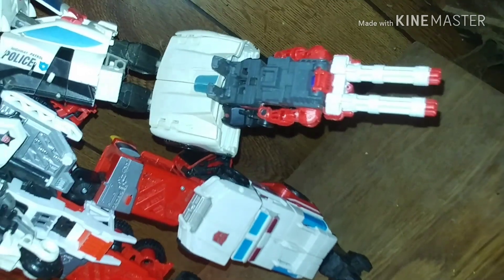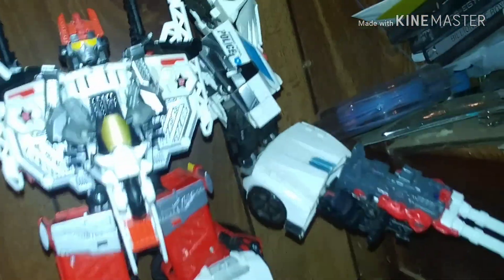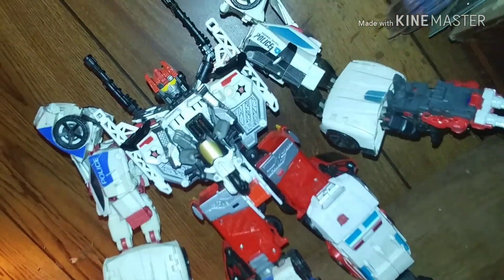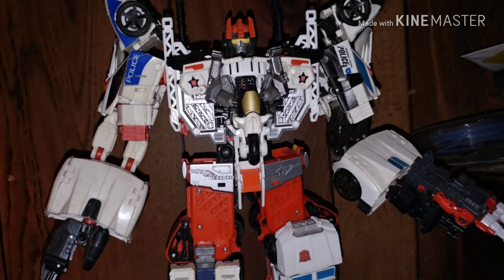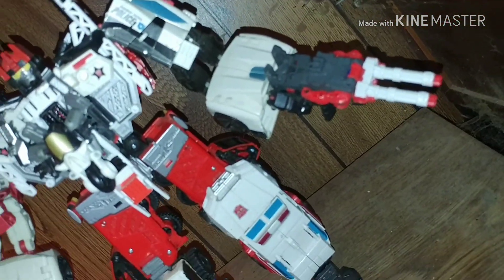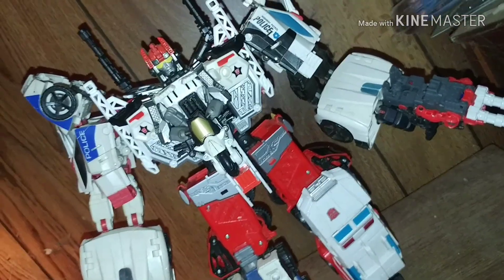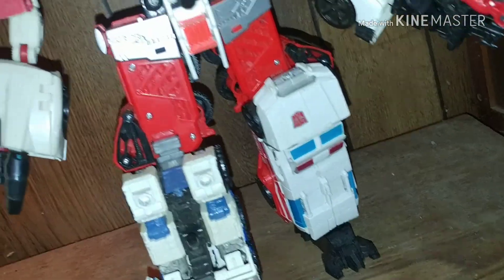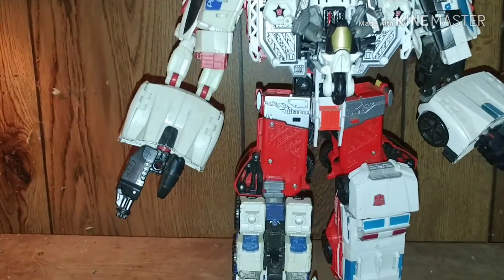Last but not least, there's Cloudburst. I'm going to try to do an angle shot — all the colors go perfect. Cloudburst. There's Cloudburst. There's Safeguard in his full — in his fullness.